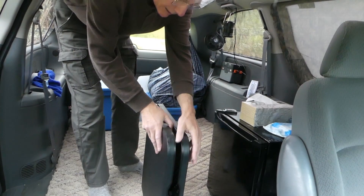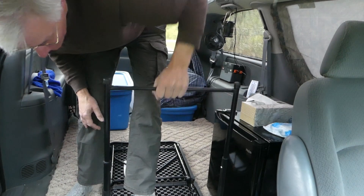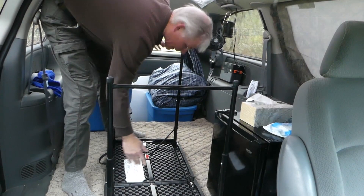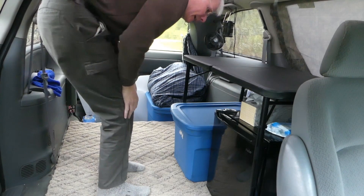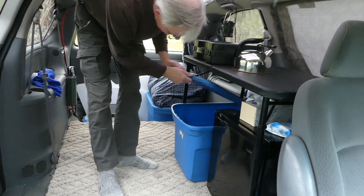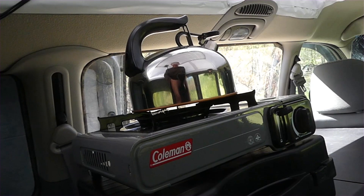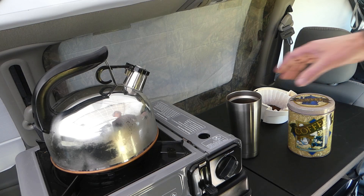Grab your table, open it up, pull this up — it actually has two settings. I blocked these holes so I can just pull it all the way to the top. Grab my kitchen stuff, put it back in there, open it up, grab my stove, my tea kettle, and my coffee stuff. The advantage of the hammock with the minivan is it makes this four-by-six-foot area multipurpose and easily converted from one to the other — so I can have it as a bedroom, my kitchen, or office space. Time for a cup of coffee.